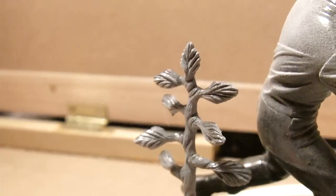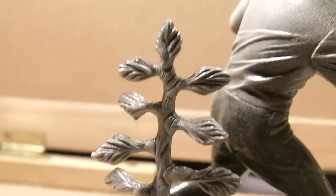The tree doesn't matter so much, but you can see that it's got its shadows built into it already.